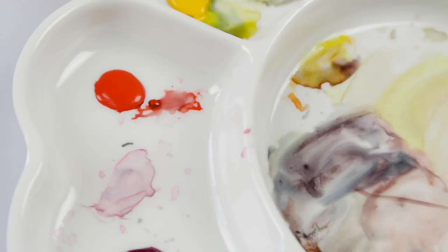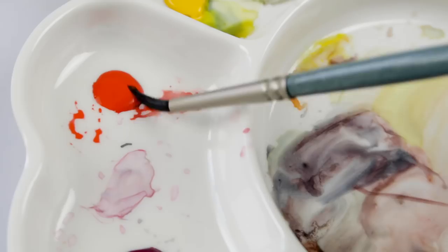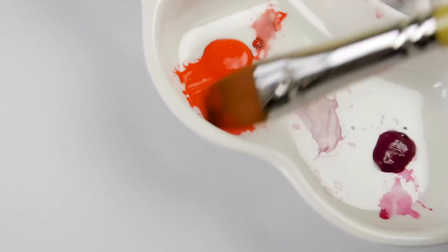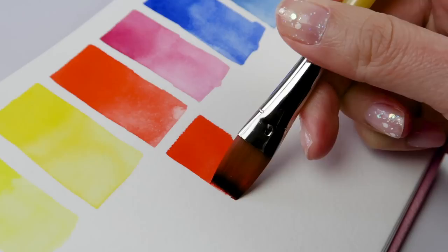For the moment of truth — how do these paints reactivate after 24 hours? I am pretty happy. I think they look just as vibrant as when we freshly poured out these paints. They are not completely dry solid yet, but for next-day paints, I'm pretty content.